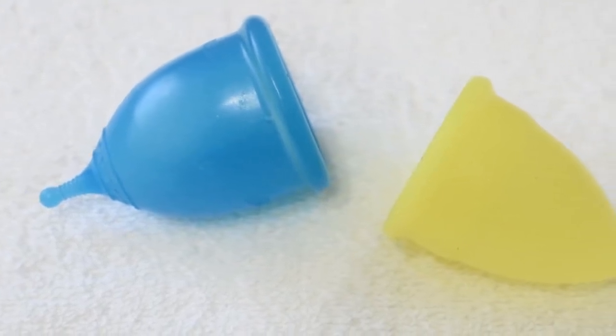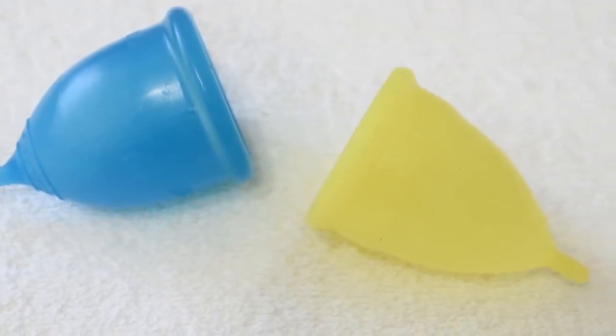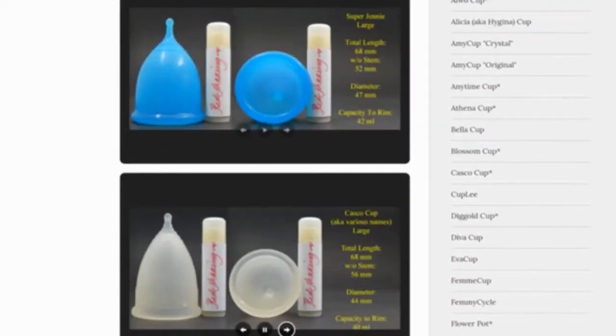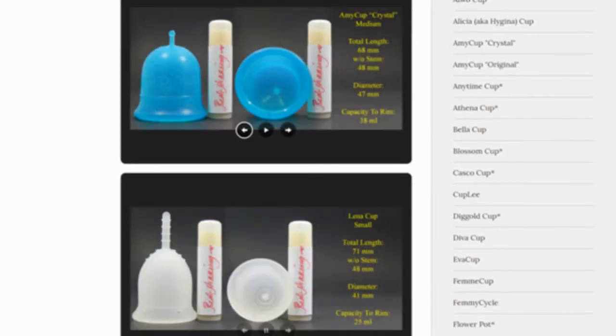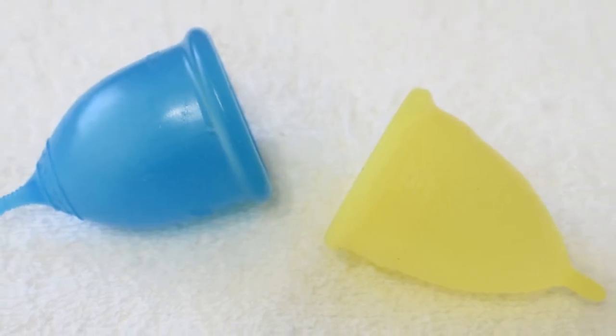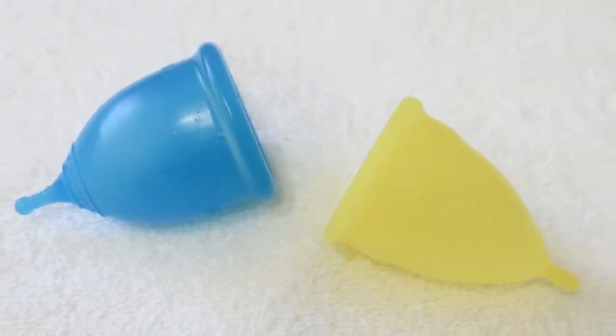This is a squish comparison between the Super Jenny and the Athena cup, both in a size large. Don't forget that you can compare these cups with other cups that I have on hand by visiting the link in the description below. This comparison was requested by Jillian — thank you for sending in your request.